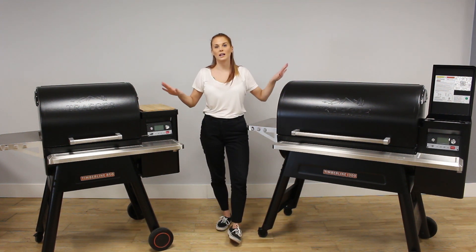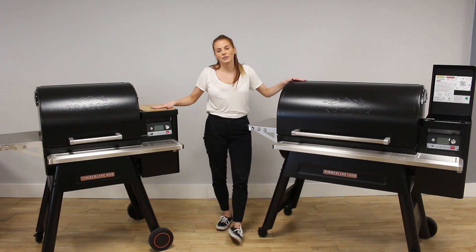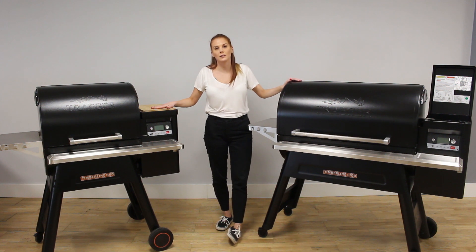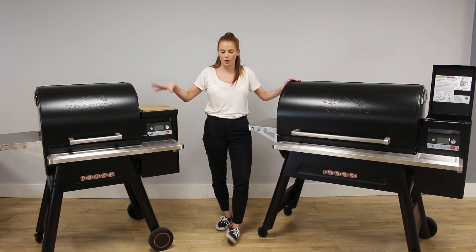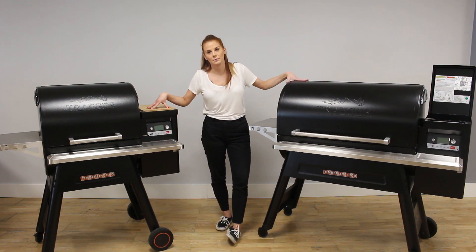So here we have the Traeger Timberline range — we have the 850 and the 1300. The 850 has 850 square inches of cooking space and the 1300 has 1300 square inches of cooking space. The 850 converts to 2159 centimetres and the 1300 converts to 3302 centimetres.